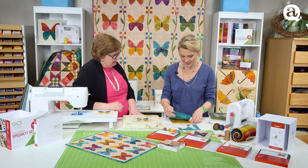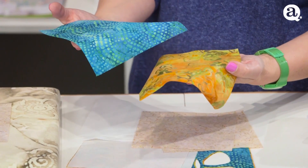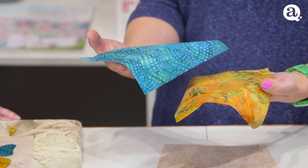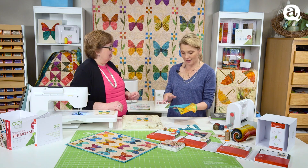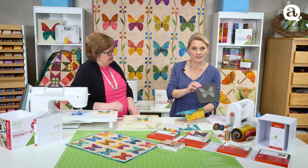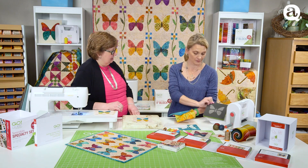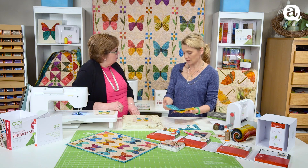So what I like to do is take two blocks — there are two squares. You can use your six-inch cuts. Every time you buy a fat quarter or yardage, cut yourself a nice stash of six-inch squares, because six-inch goes great with any of the dies in the cube. Or you can also use a charm pack.